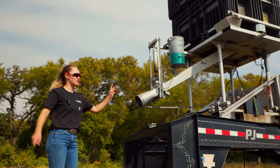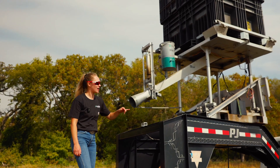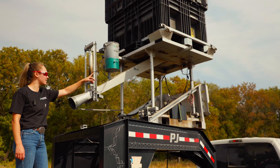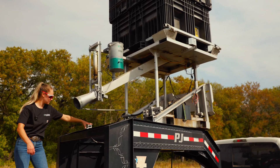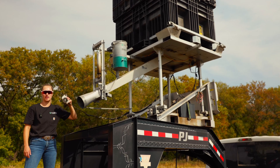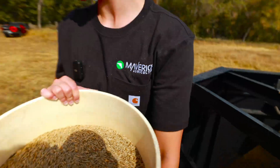This is our seed tender that my dad actually custom made. It basically has a gauge up there to tell us how much we have — we've got about a thousand pounds of winter rye in there right now. This switch has a magnet so I can set it where I want, and it turns on and off for the seed to run out into the buckets.